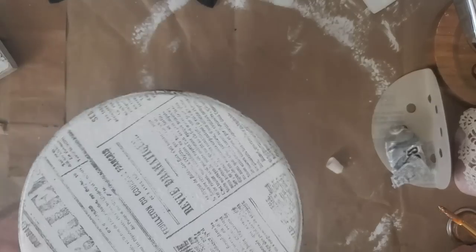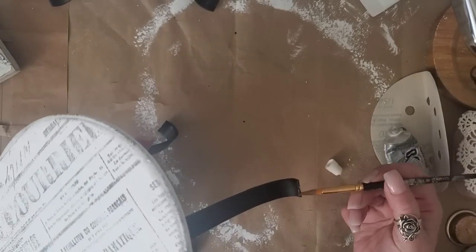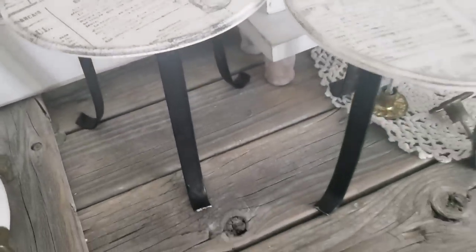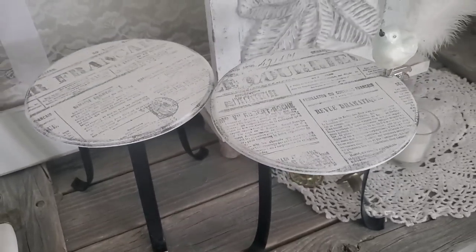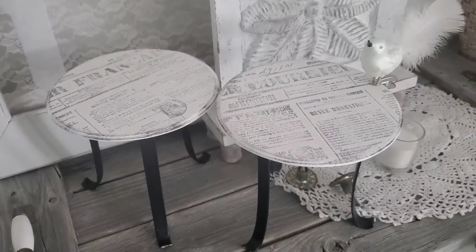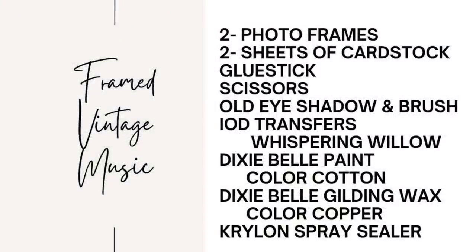Before sealing it, I decided to take some copper gilding wax from Dixie Bell and applied just a small amount right on the tips of the feet. The final step was adding two coats of spray sealer from Krylon. You guys will have to let me know what you think — the total cost of both pieces was four dollars.